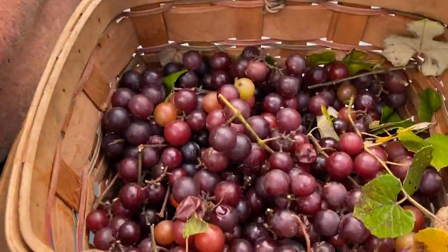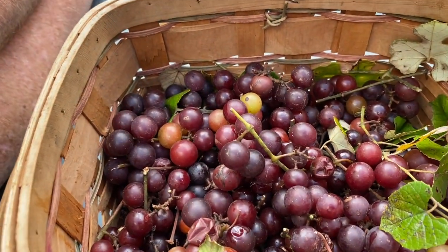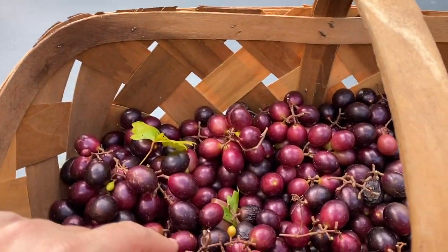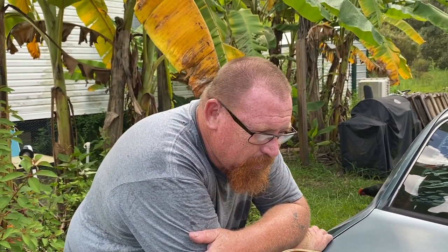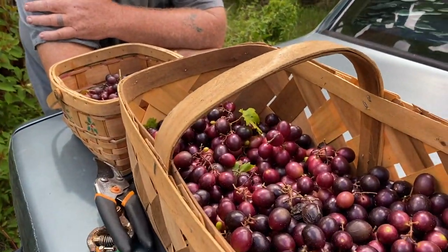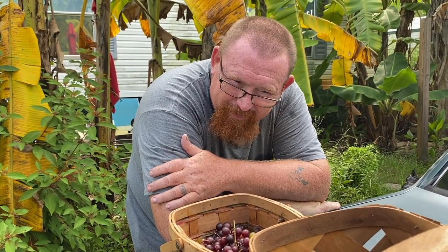Whatever type they are, they're really producing. Our birds love them, so tonight we're going to clean them up, pick them off the stems, and give everybody a treat. We've got to figure out what to do with the rest — whether we're going to freeze them, make jellies, or grape juice. Grape juice wouldn't be bad, although we don't have a press. These have seeds, so that might be something we need to invest in — a grape press. We could always do it with our feet! Nope, I do not want toe jam juice.